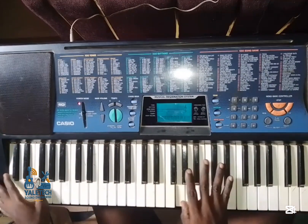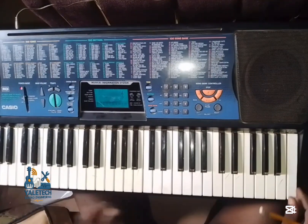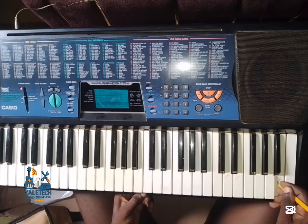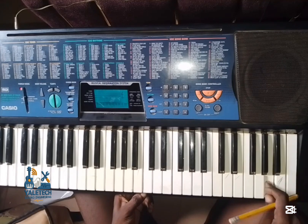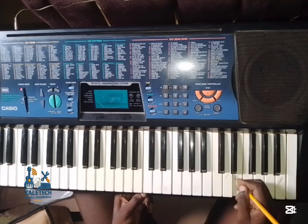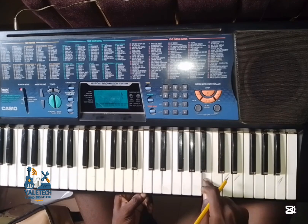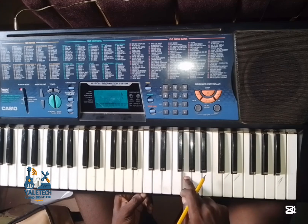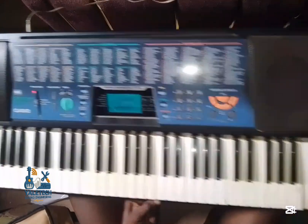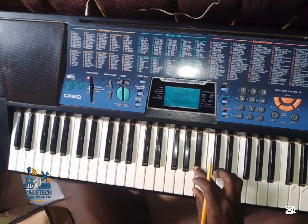Let me adjust it so you can see what I'm doing. Let's check for the keys that are not good — this is good, this is bad. Let's check it so we can identify: this is good, this is good.